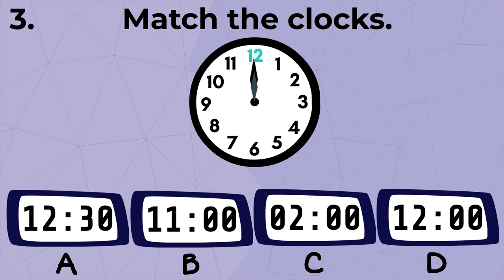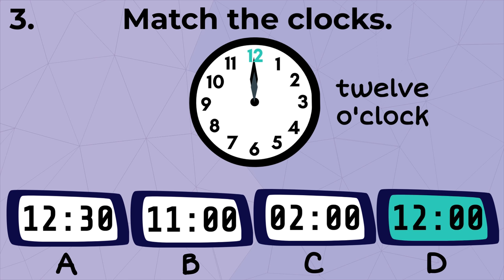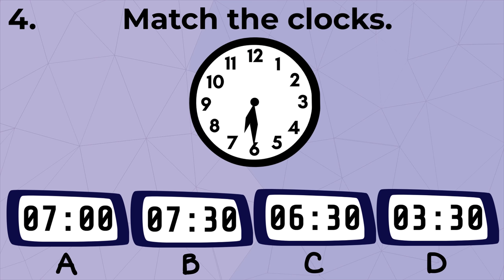This is the same as digital clock A. Next, both the hour and minute hands are pointed at twelve, so the time is twelve o'clock. This is the same as digital clock D.